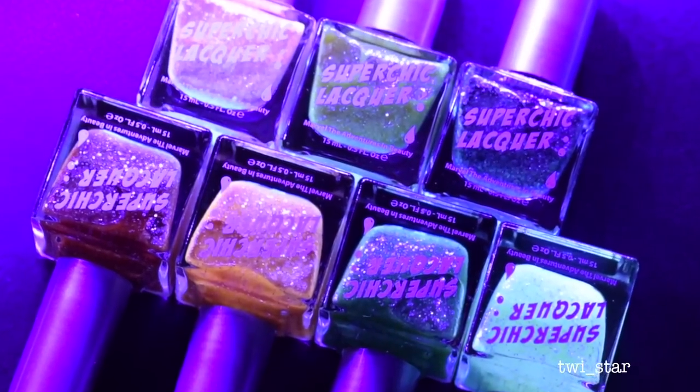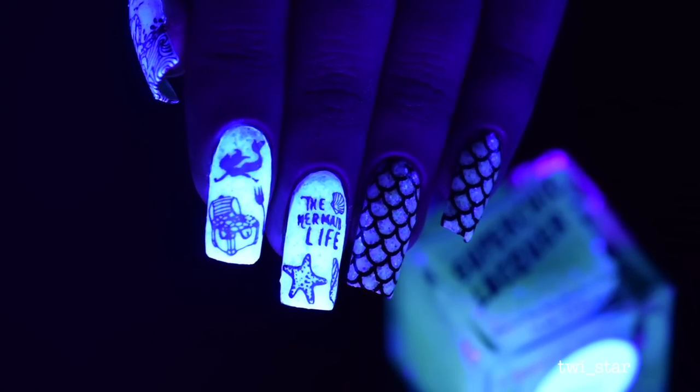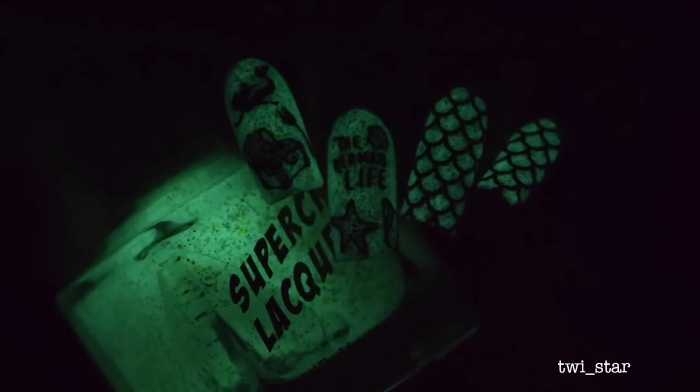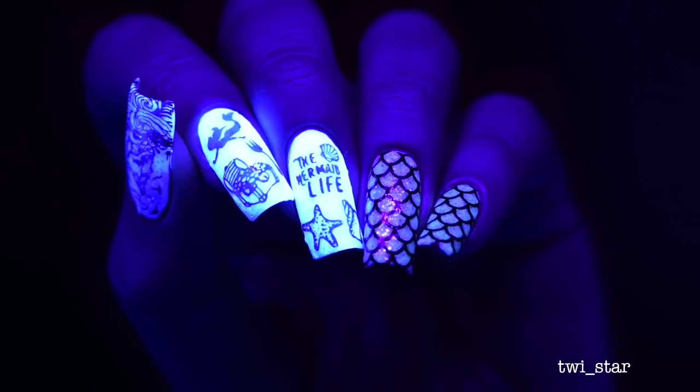I'll show you pics of how they glow in the dark, but after all of the pics I will show you how the polishes apply, and I'll have the tutorial for these glow-in-the-dark mermaid nails — because if you're gonna be a mermaid, you might as well be a glow-in-the-dark mermaid.